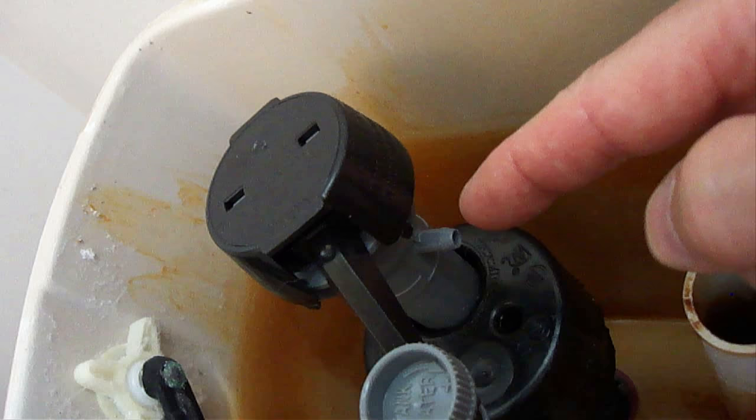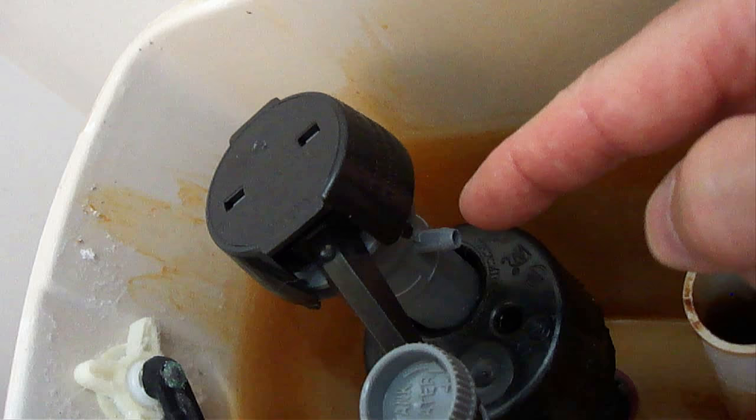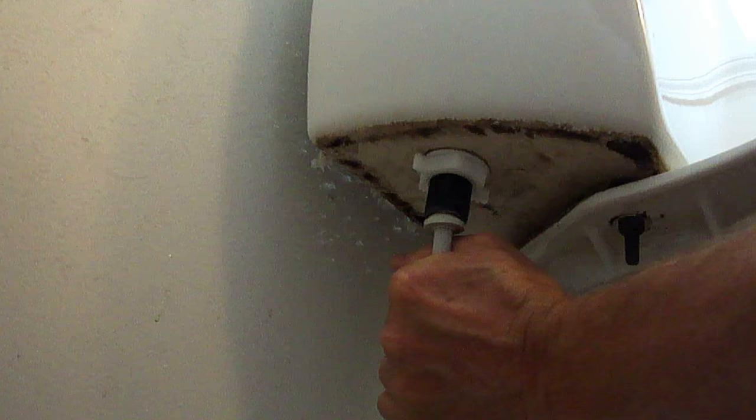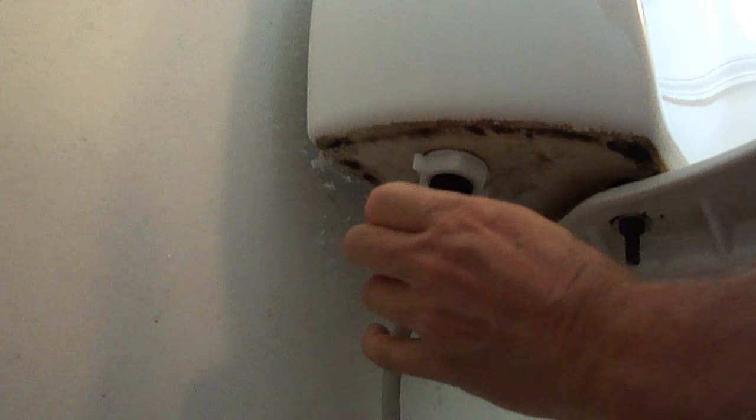Also, make sure this refill port is pointing towards the right and that the fill valve doesn't interfere with the flush handle. Next, while holding the new fill valve in place at the top with one hand, attach the new lock nut on the end of the fill valve with your other hand by turning it to the right or counterclockwise until it's hand tight. Do not use a wrench. Then attach the water line to the bottom of the fill valve, turning the connector nut to the right or clockwise until it's hand tight. Again, do not use a wrench.